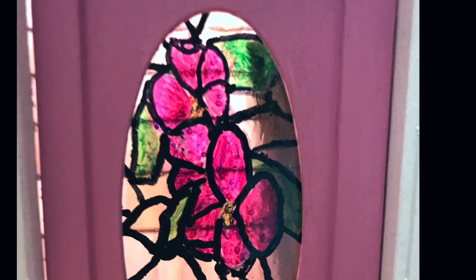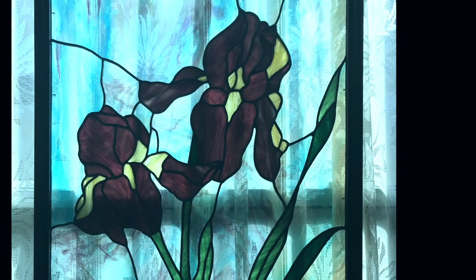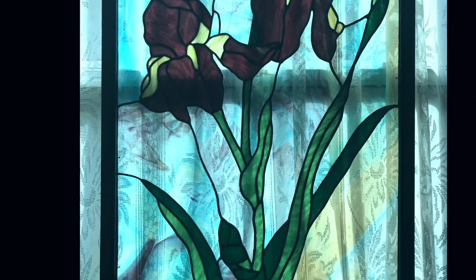That is one fun way to do it, but there's also another way using other products. This is a picture of vellum — it doesn't show up very well — but it's a very translucent type of film that you can print in your printer. You just slide it in your printer and make a copy.